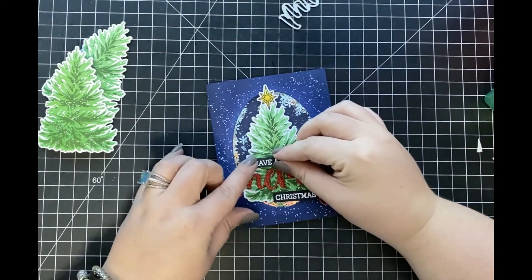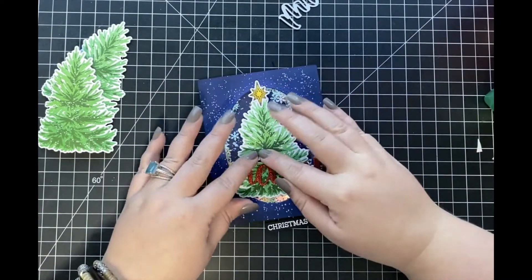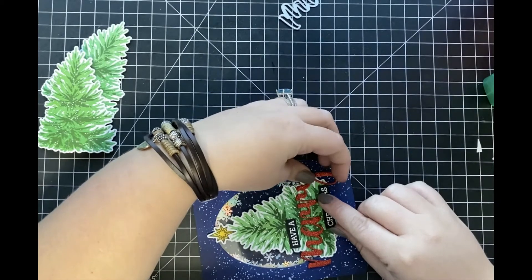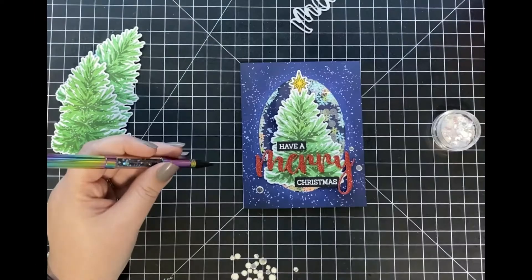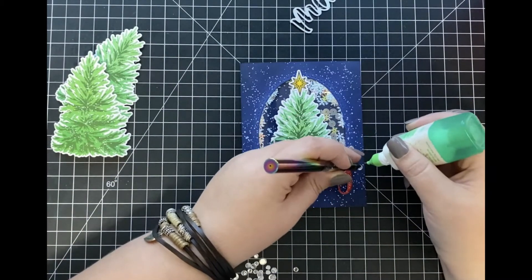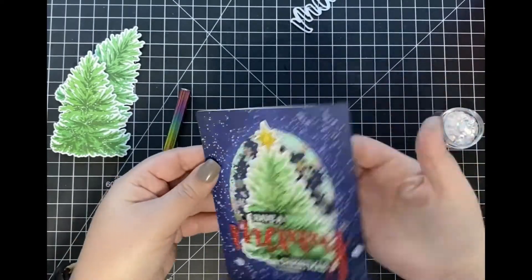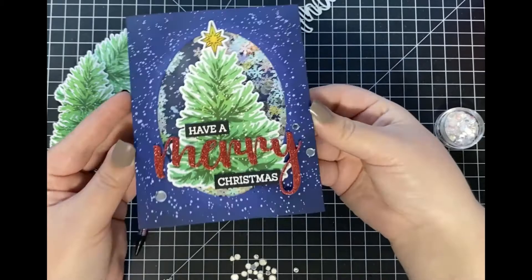Using that same Merry Buzzword stamp set, I did stamp and white heat emboss some of the sentiments included in the set onto some black cardstock. I'm going to be adhering those down to my card as well so that my sentiment reads 'Have a Merry Christmas.' To finally finish off my card, I'm going to be adding a few more clear sequins to the front of my card around my sentiment, and once I have those all adhered that's going to complete my Christmas tree shaker card using the brand new Farmhouse Tree Builder stamp and die set.